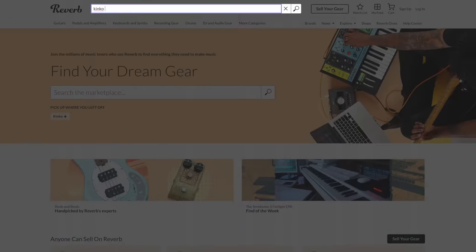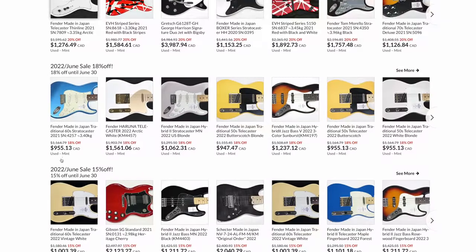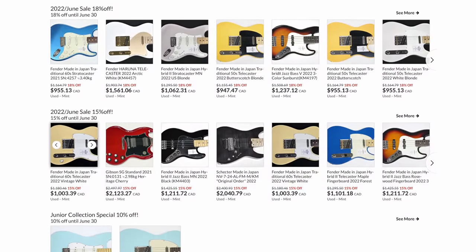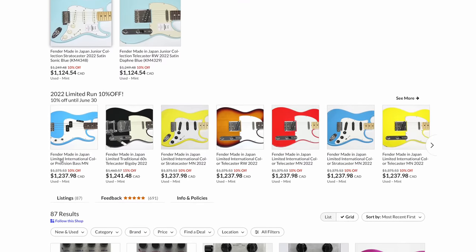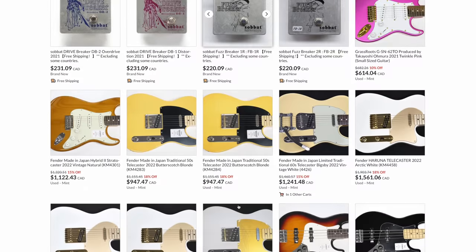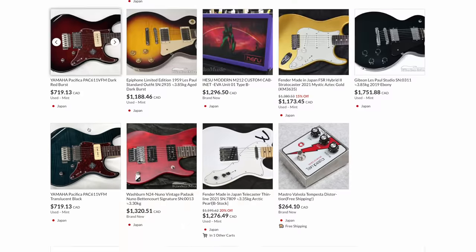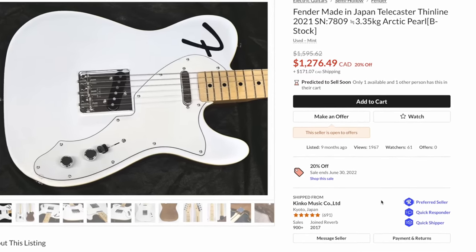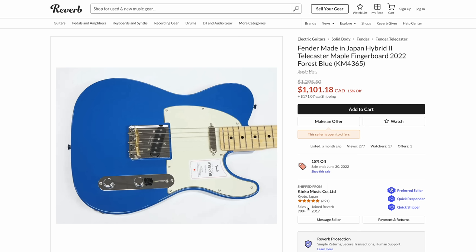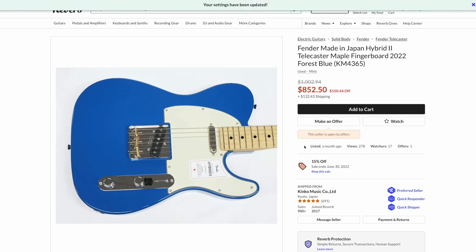Let's walk through the whole process in real time. We're going to go to Reverb and look for Kinko Music Limited — this is them, this is Kinko. You'll find a collection of different guitars; they have other brands as well, but I focused on the made in Japan stuff. They also have pedals and other gear, but it's the made in Japan stuff they have a lot of. They have different sales and discounts each month, so it's worth checking them out once in a while. You can also make an offer sometimes on a guitar. The flat rate shipping shown is based on my location in Canada.